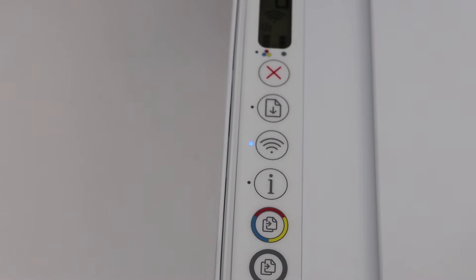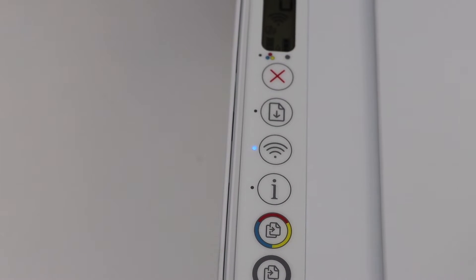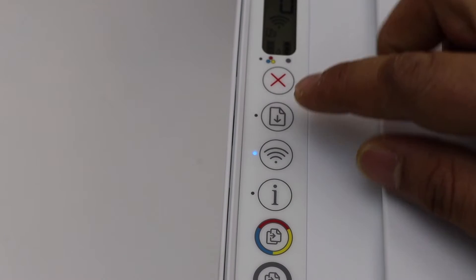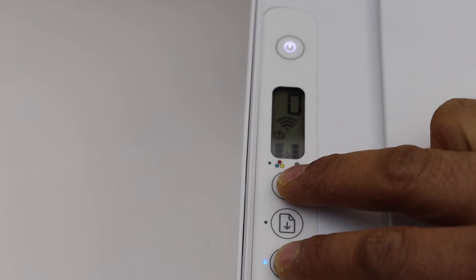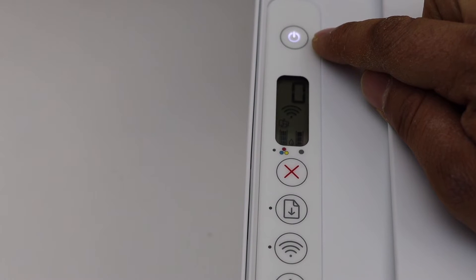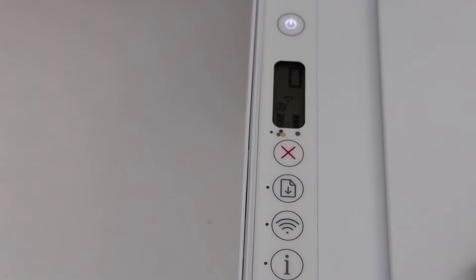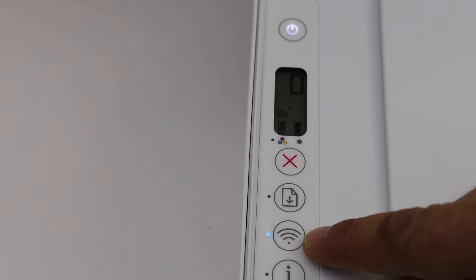If the printer is still not working and you need to restore setup mode, press and hold the wireless button and the cancel button together — one, two, three — then release. Once the power light is flashing, wait a few seconds. It will stay on and the blue light next to the Wi-Fi button will start to flash, meaning your printer is ready for Wi-Fi setup.